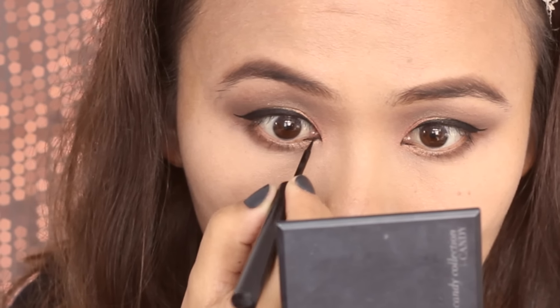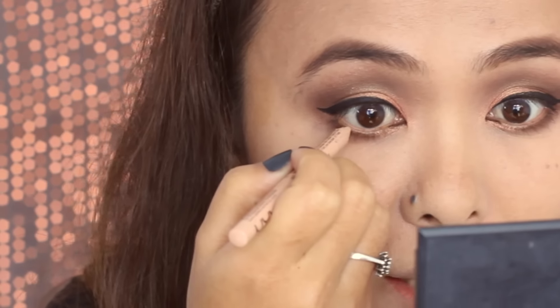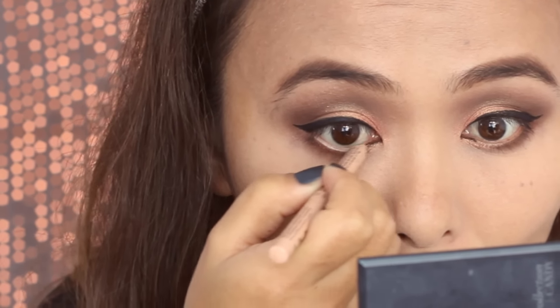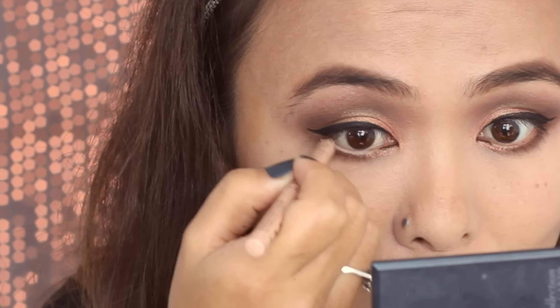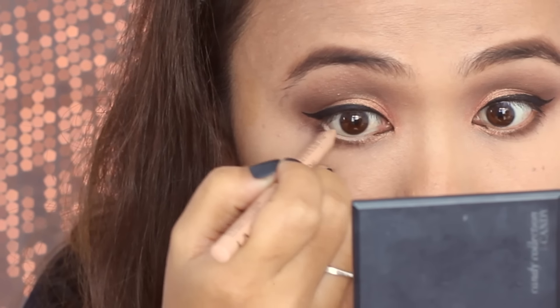I also apply some eyeliner to the inner corners of my lower lash line. Then I'm taking a nude eye pencil by NYX to line my lower waterline. This is going to brighten up the eyes and make them look slightly bigger. You can see the difference — the eye with nude eyeliner looks so much bigger and brighter than the one without.